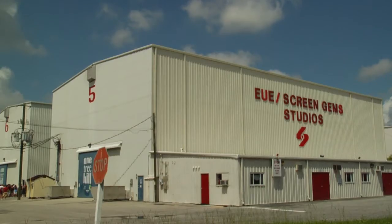Hi, I'm Sean O'Rourke with 11 Bravo Productions and I'm here at EUE Screen Gem Studios in Wilmington, North Carolina, and I'm going to show you today how to make a glass window.